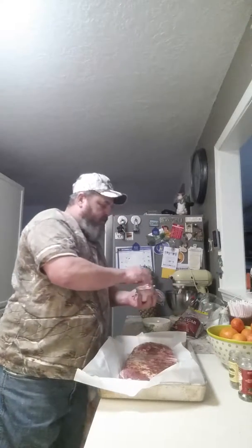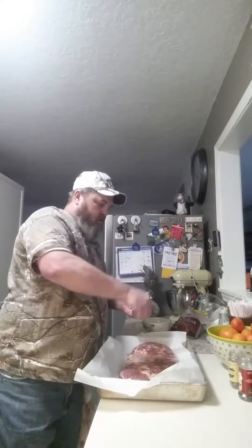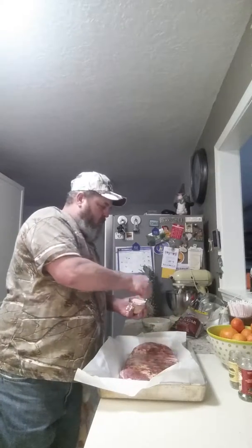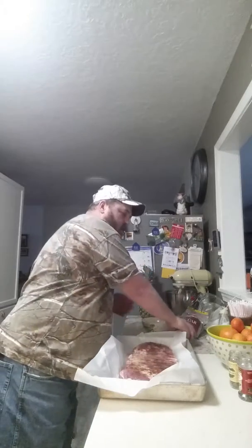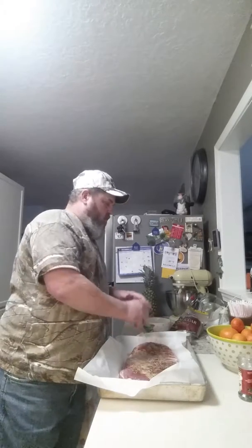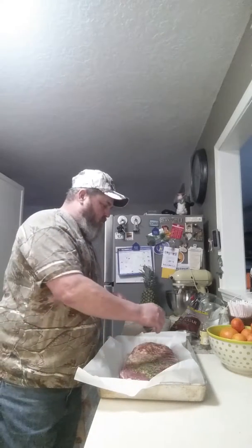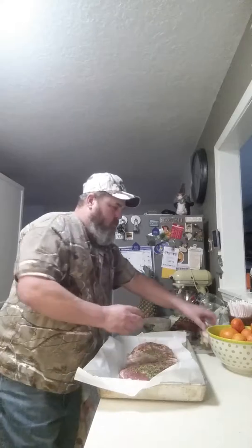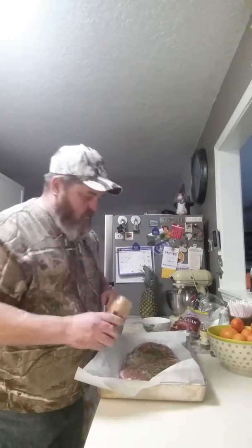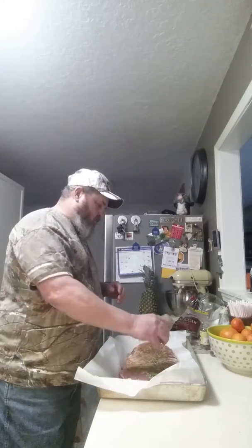Alright, then we got a little bit of this pink Himalayan salt, we're gonna put some of that on there. Then we got a little bit of rosemary that you're going to sprinkle on top, parsley flakes, cinnamon — that's it.